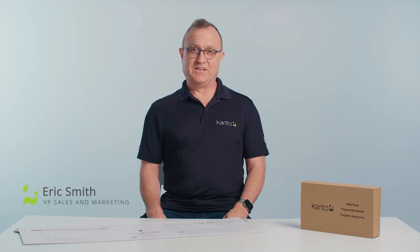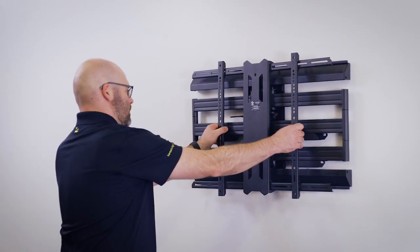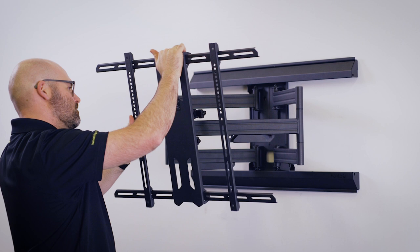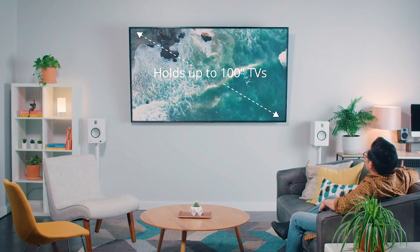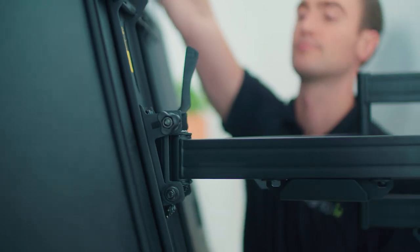If you have a big beautiful TV you want to attach to the wall and you're looking for a premium low profile aesthetic yet you still want to have maximum full motion capabilities for your big TV, let me introduce you to the Kanto PMX700 professional series full motion TV mount. The PMX700 will hold up to a hundred inch TV, 31 inches out from the wall, and give you maximum tilt, pan, and swivel capabilities. Let's take a look at some of the features our design team built into the PMX700.